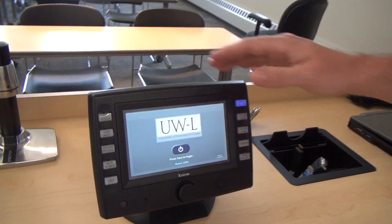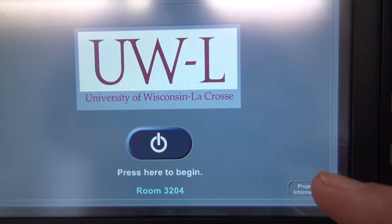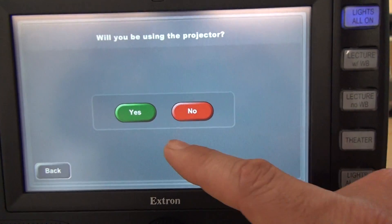Hello, welcome to Centennial Hall, room 3204. I'm going to give you a rundown on how the audio video system works in here. Up at our teacher station, we have our touch panel. It's going to control just about everything we need. This is the main menu page, and there's just a button that says press here to begin. When I press it, it gives me the option of powering up the projector, or booting up the system without using the projector.